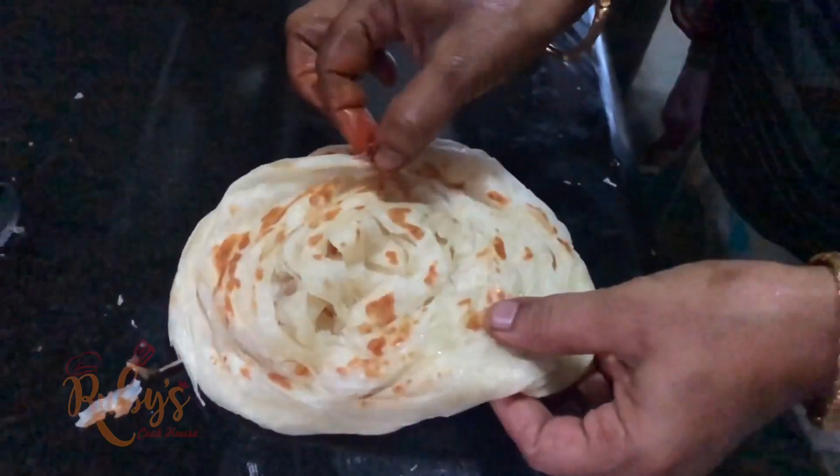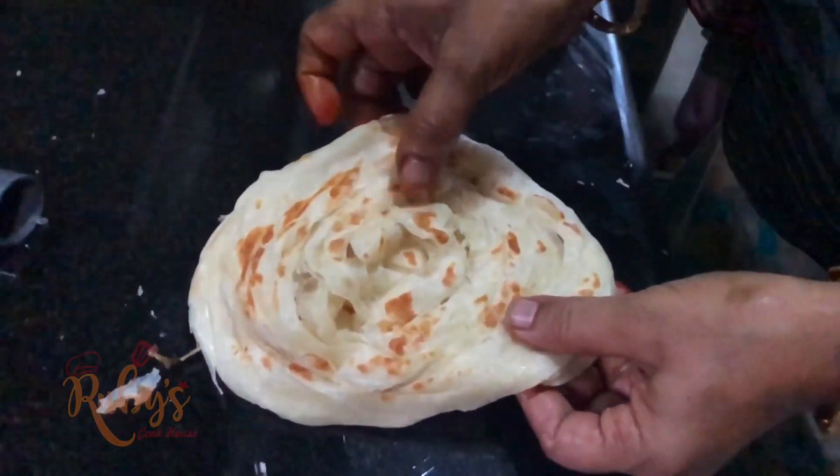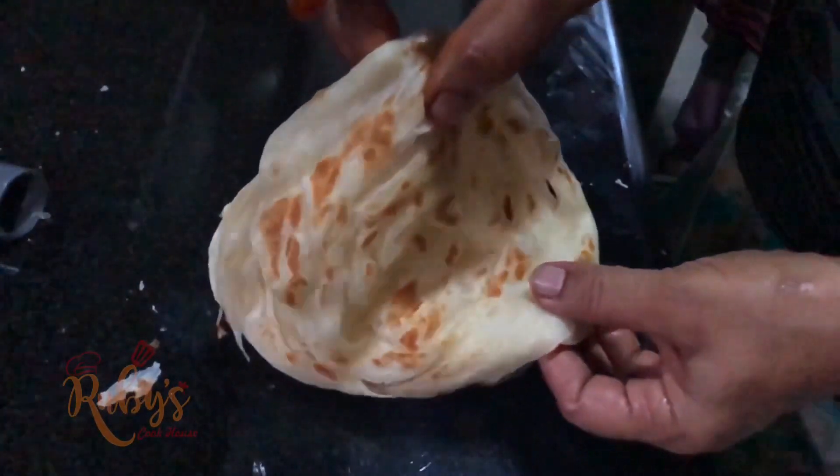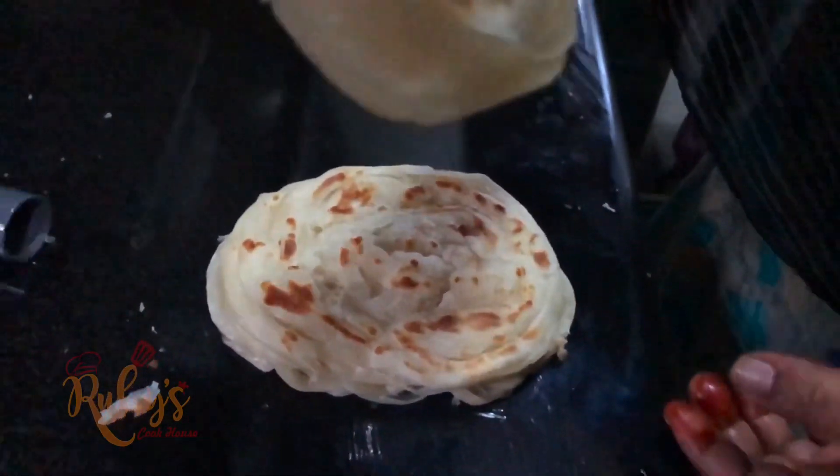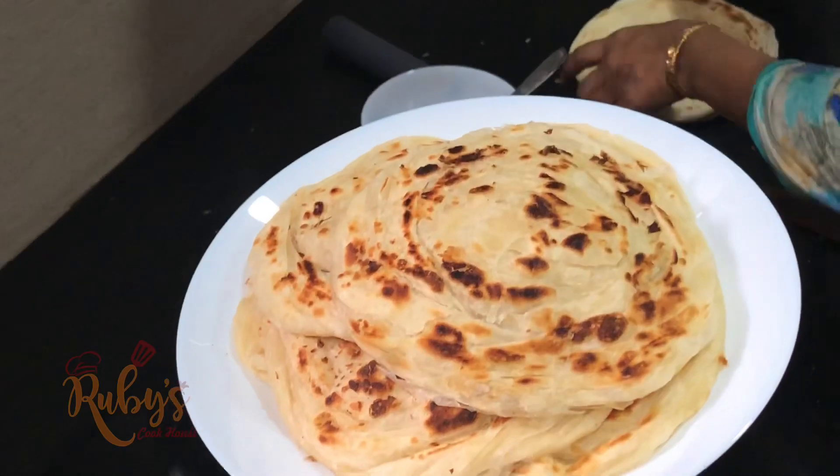Let's add a layer of parotas on top of another layer of parotas. Let's try everything and taste the parotas. Thank you!